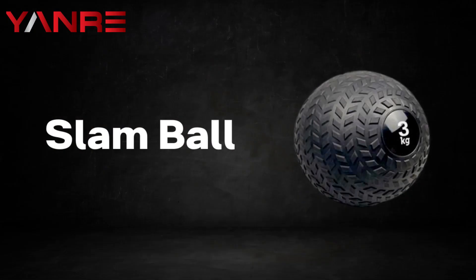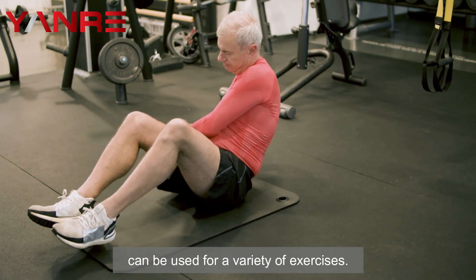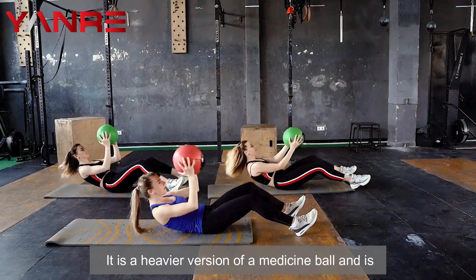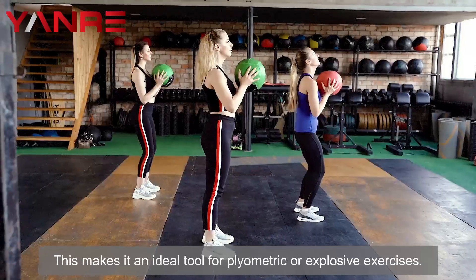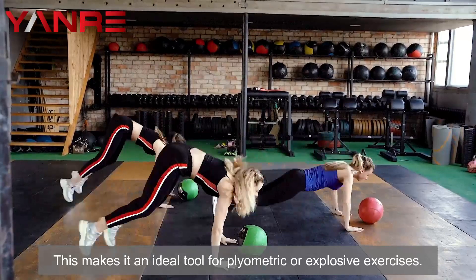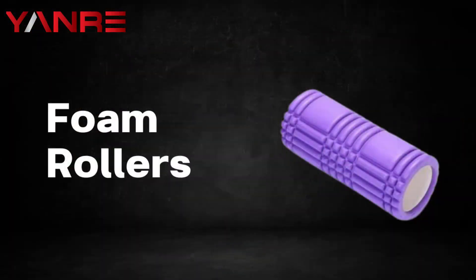Number six: slam ball. A slam ball is a type of gym equipment that can be used for a variety of exercises. It is a heavier version of a medicine ball and is designed to be thrown or slammed against a hard surface, making it an ideal tool for plyometric or explosive exercises.